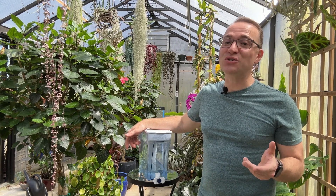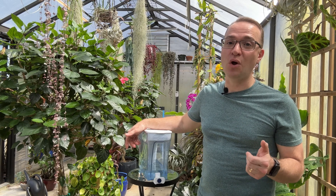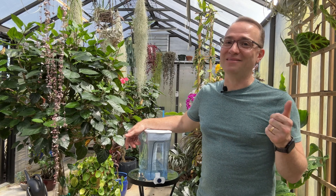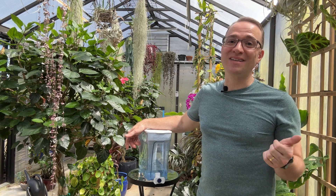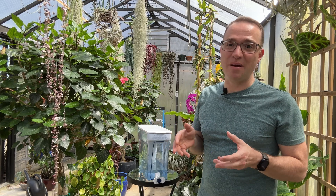There have been many studies showing that certain plants are extremely sensitive to fluoride. Two that are notorious for that are peace lilies as well as spider plants — those are just two of the examples.